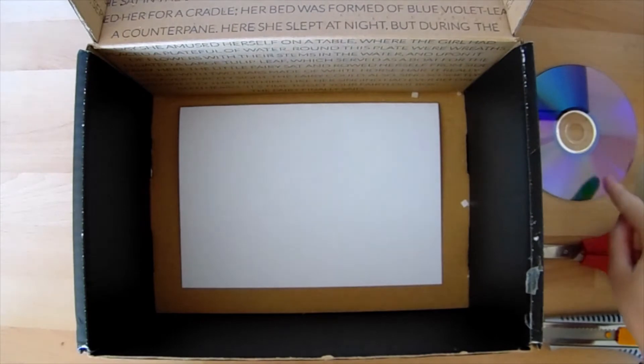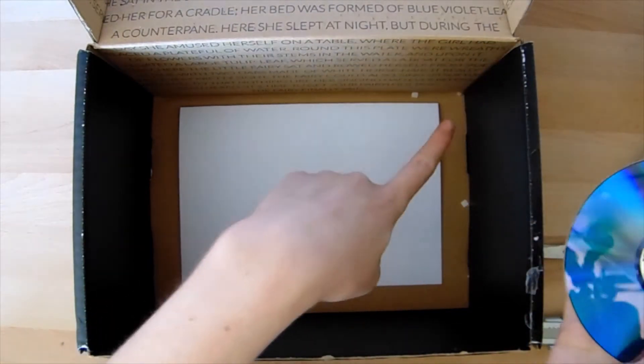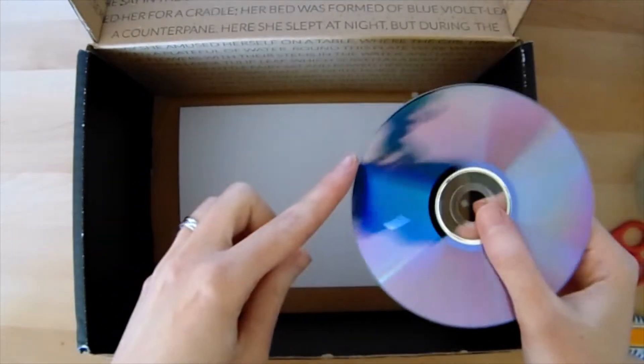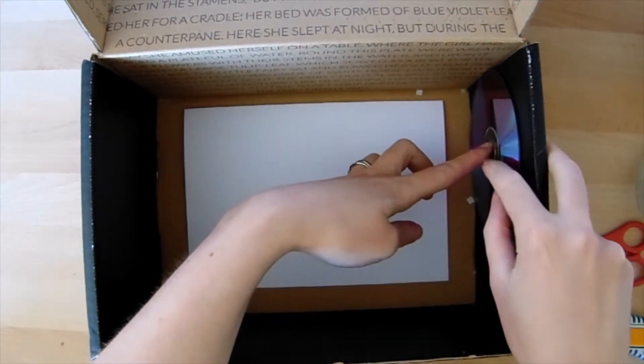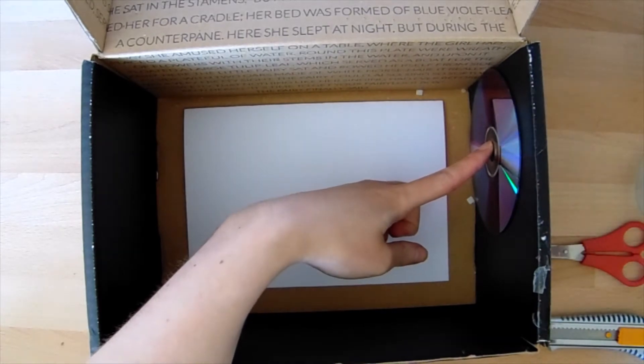Our first job is to secure our CD inside the box. We're going to be putting it on one of the short edges of the box so that the shiny side faces into the box, and we're going to push it right up into that corner so it hits the outside edge, and secure it in place with some sellotape.